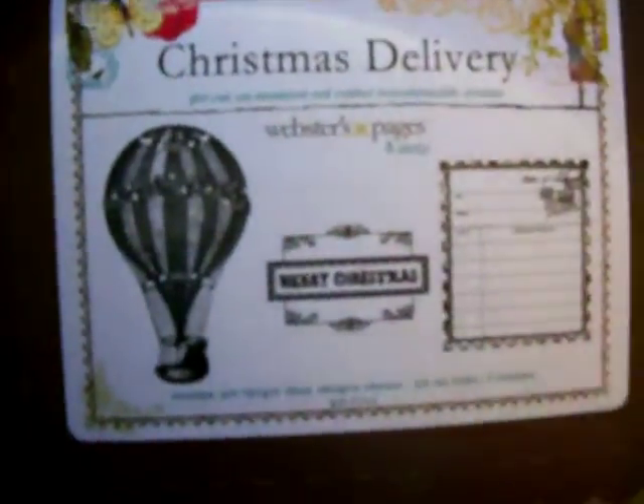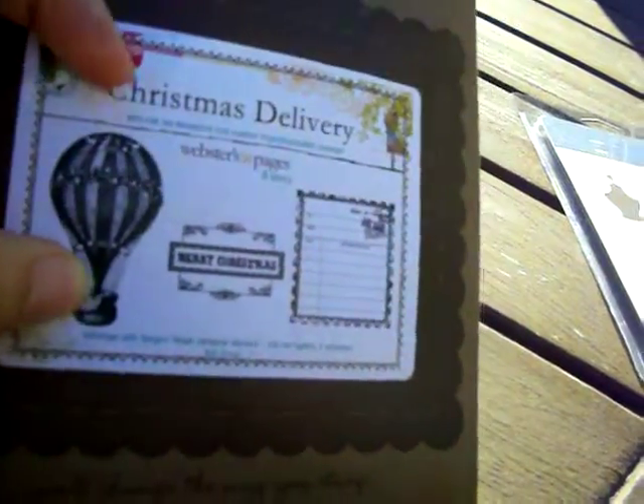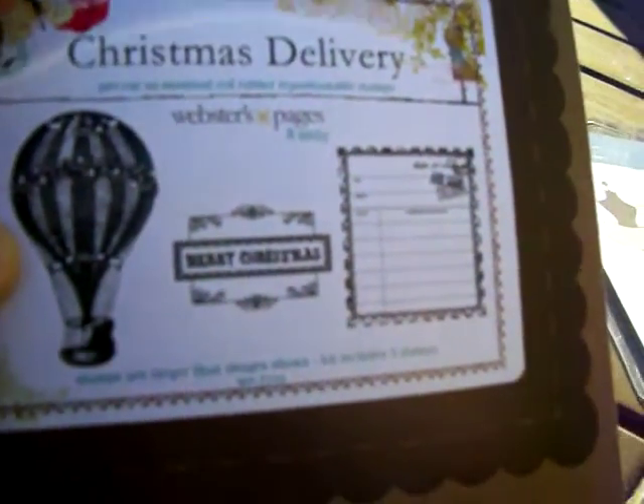And then this one has a hot air balloon, and in here I believe that's supposed to be Santa with Christmas gifts. The middle stamp says Merry Christmas, and that one just says airmail Christmas wish list. Unity Stamps are my favorite favorite stamps to buy.